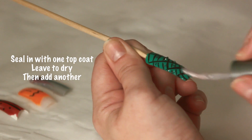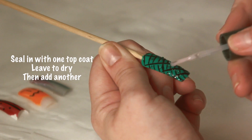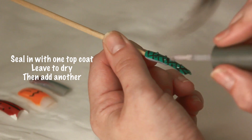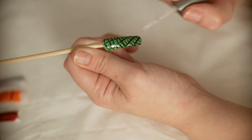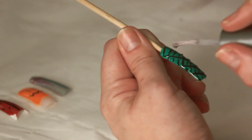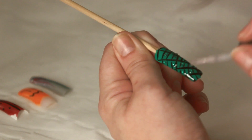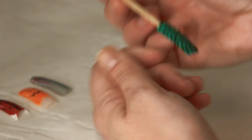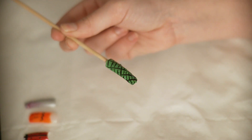And to seal those in, use the same clear coat again all over the nail. Make sure that you really coat those gems well, because they will stand proud to the nail. They need to be sealed in, otherwise the client will lose their gems. And there we go — we have our nice green spiderweb all ready for Halloween.